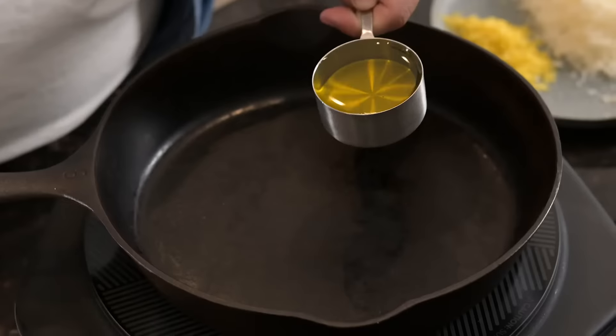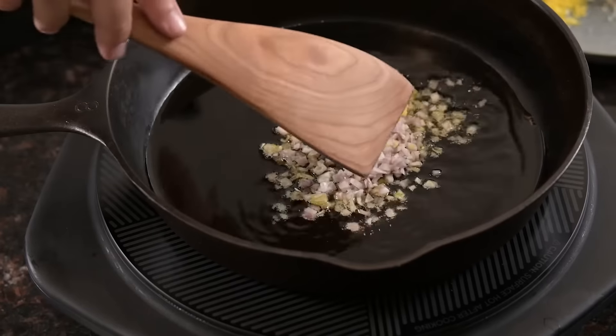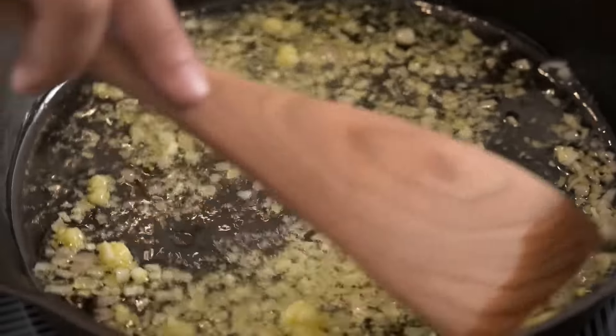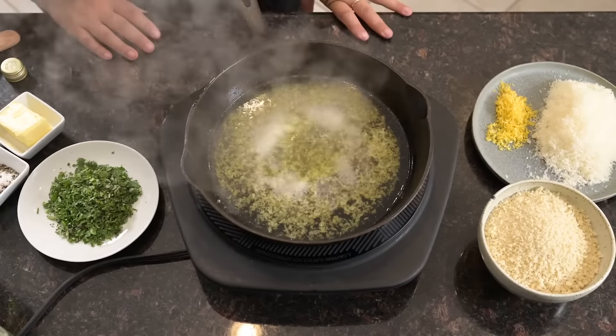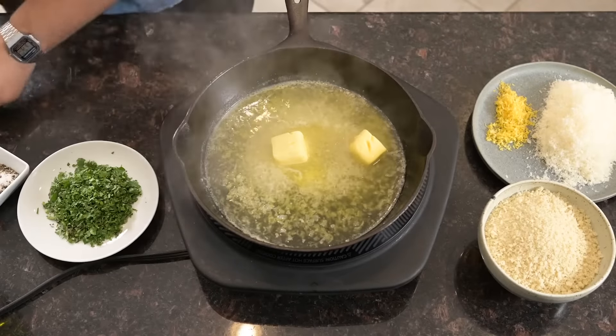While these cook we'll prep our breadcrumbs. Warm a skillet over medium heat, pour in a third of a cup of California extra virgin olive oil, and sauté a finely diced shallot with two cloves of minced garlic. Add a third of a cup of white wine and simmer for a few minutes until the liquid reduces a little, then melt in three tablespoons of unsalted butter.